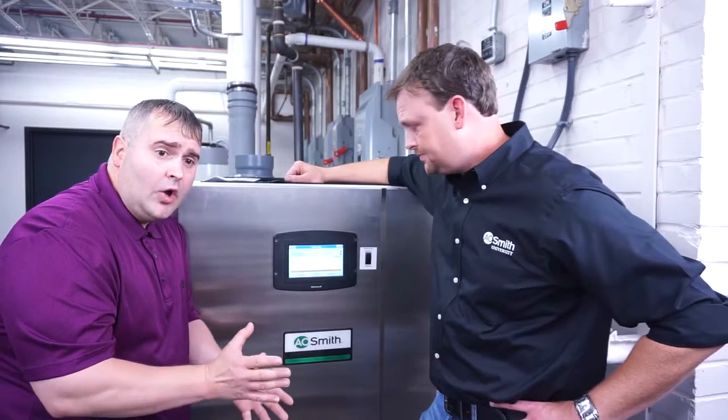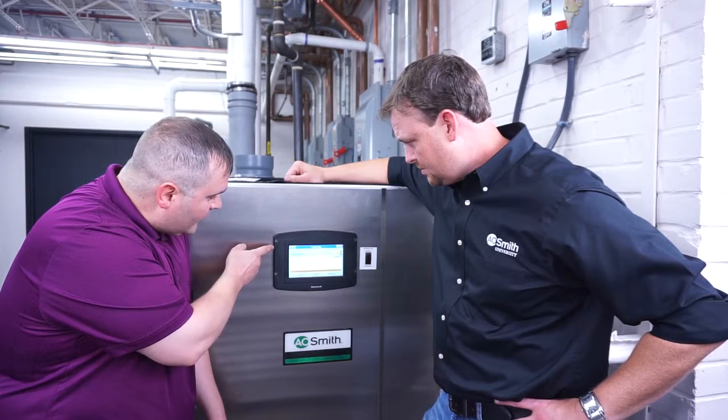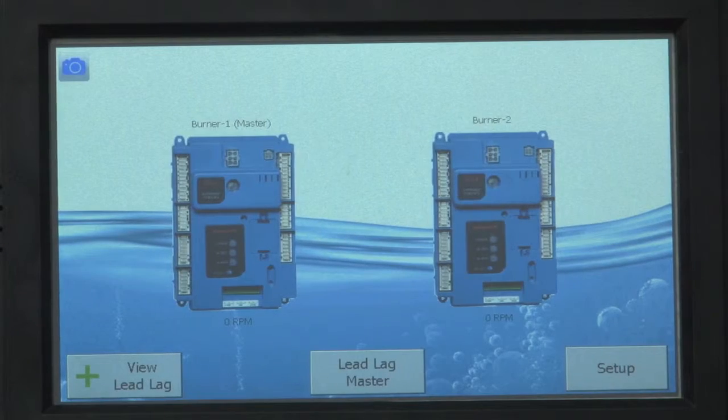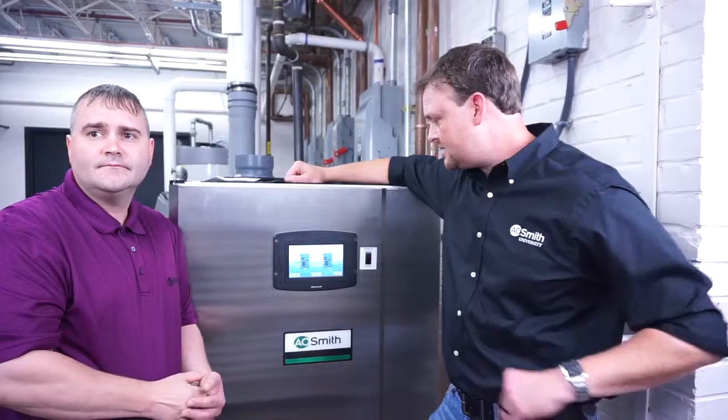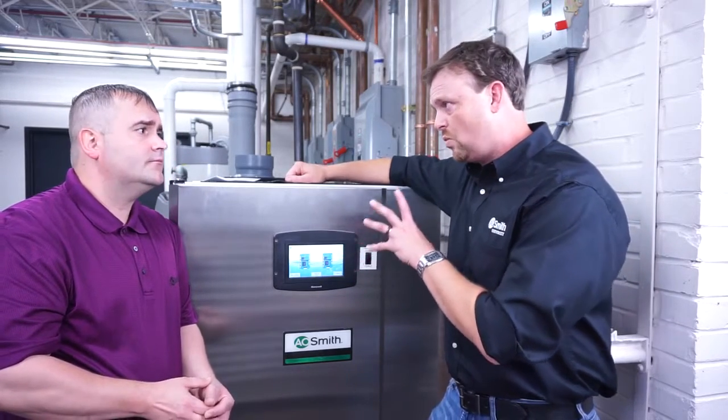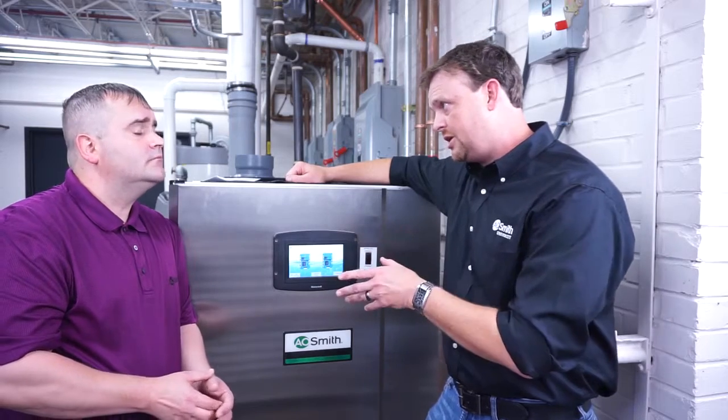To get back to your home screen, look in the upper left-hand corner and you'll see the little home icon. Press home and you'll be where you need to be. So that's pretty easy. Now that we know how to set the temperature, we also have to know when to kick the unit on and when to kick it off.